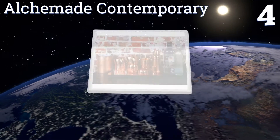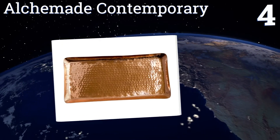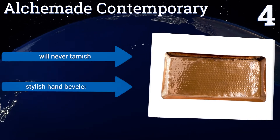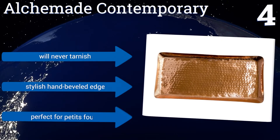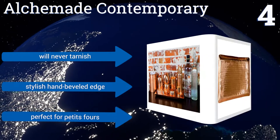At number four, instead of following the crowd and using a silver, ceramic, or wood serving tray, create your own trend with the Alchemy Contemporary. It's made from 100% copper with a unique hammered finish that's then coated with a food grade lacquer. It'll never tarnish and has a stylish hand-beveled edge.